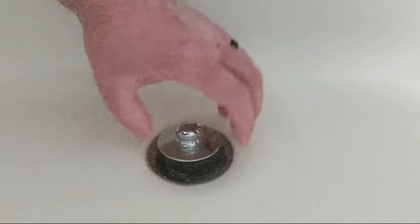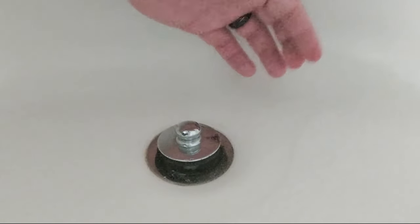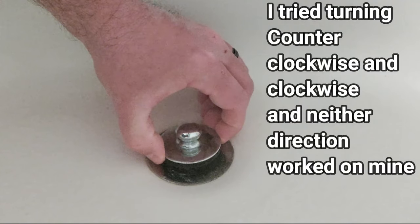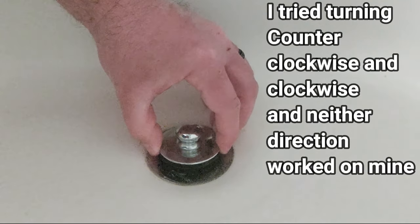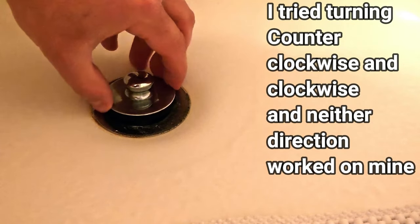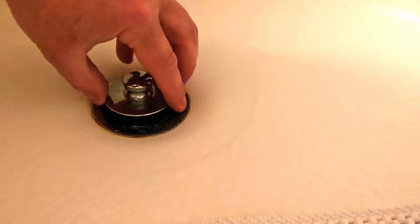The challenge with these is once you pull them up, you can spin them and they won't come off. One way a lot of people do this is they get the stopper about halfway up and then start twisting and turning it — sometimes you'll feel it catch and it'll come loose.